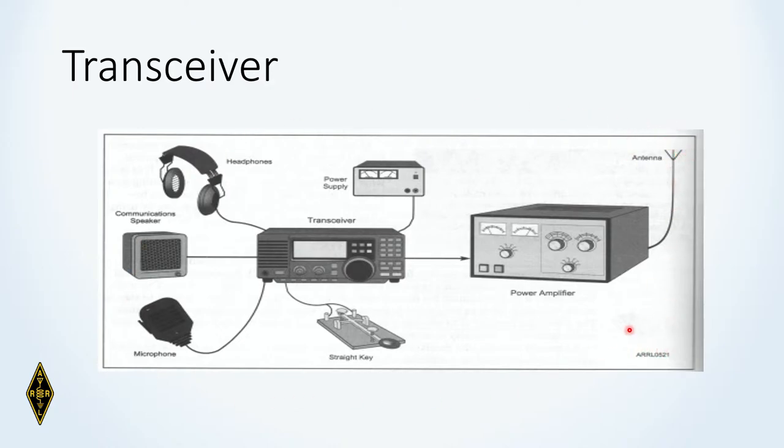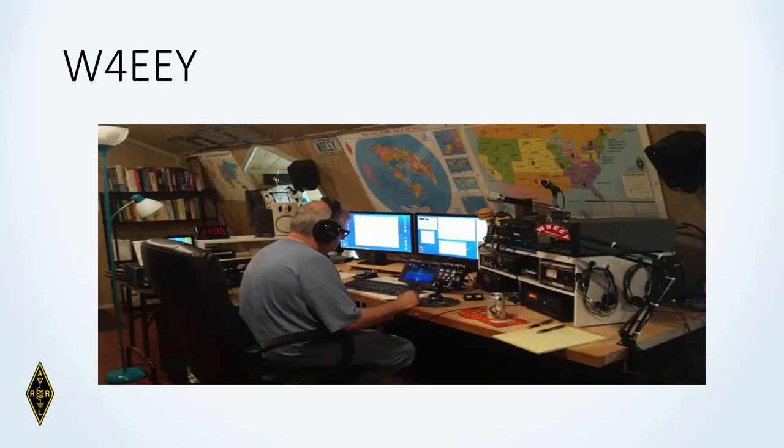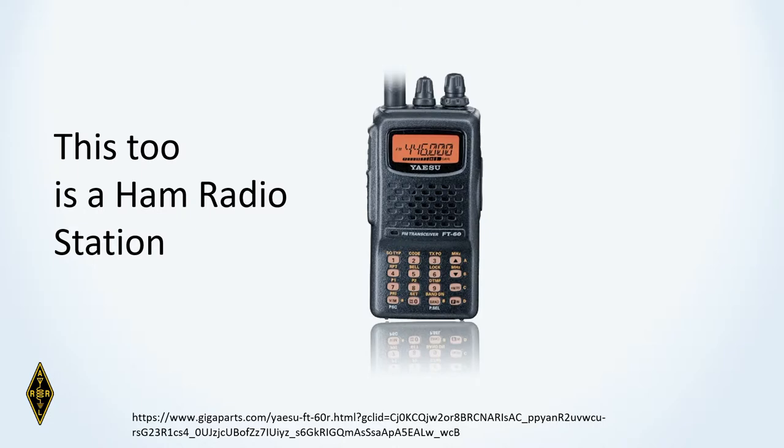Here's a modern ham radio station. If you want, you can go for the ICOM 7851 — it'll set you back about $13,000. I don't have one for obvious reasons, but it's a beautiful radio. Back to my ham shack — I'll tell you more about my station in upcoming classes.